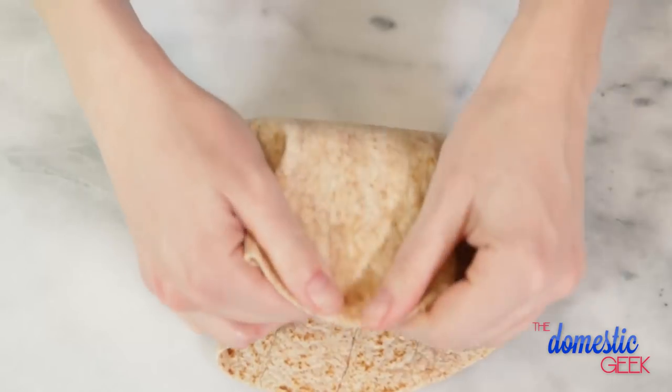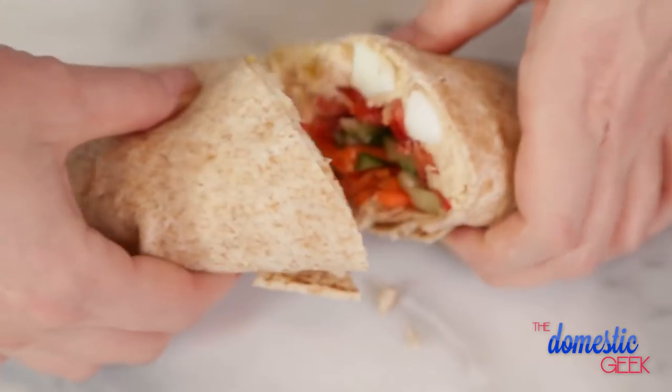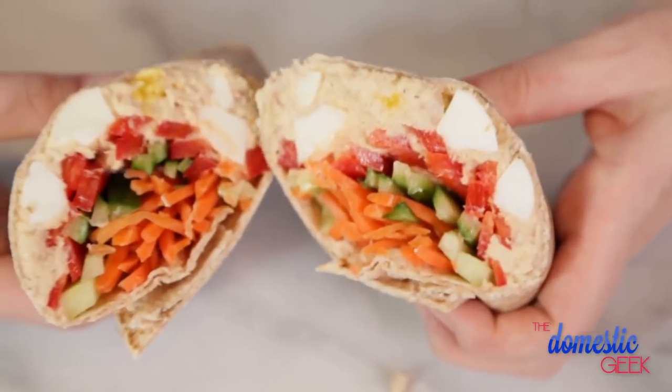We're going to wrap this up, cut it in half, and it is ready to eat. How great does that look? Next up is our tangy Thai tofu wrap. Now if you're not into tofu, do not fret — you could do this very same recipe with some chicken or some salmon. Both would work just as well.